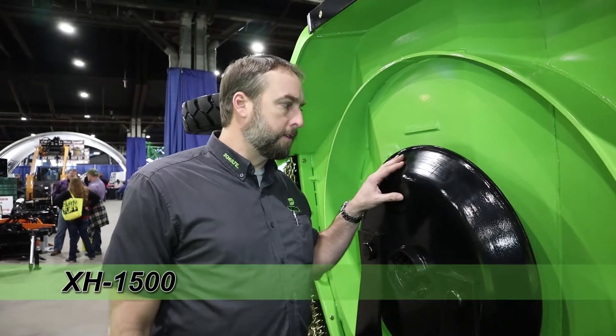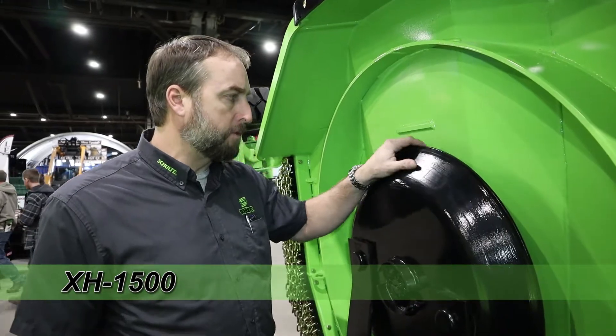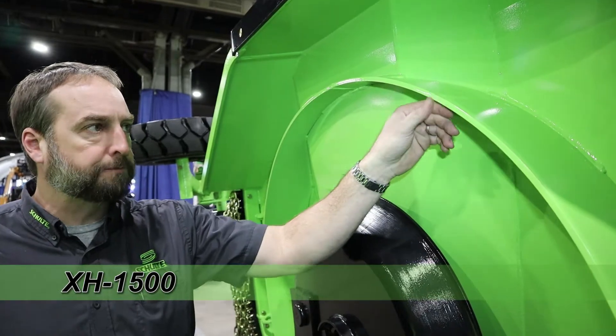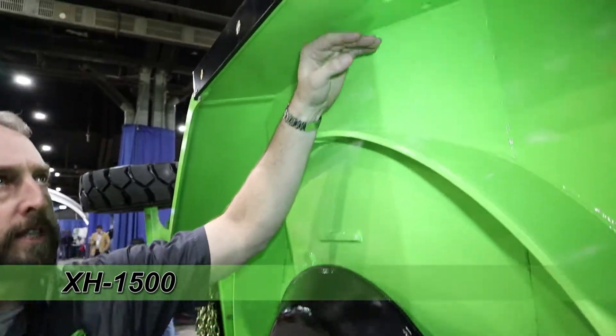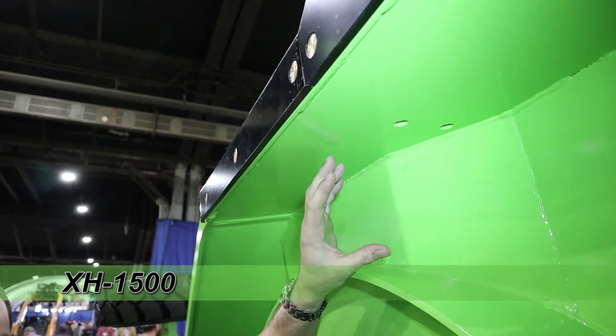Here's the undercarriage on the XH-1500. First of all, you've got a quarter-inch stump jumper pan here. We have the three-eighths inch deck ring. Up on the side walls of the unit you have a quarter-inch wall side wall versus the seven-gauge on the FX-1800.